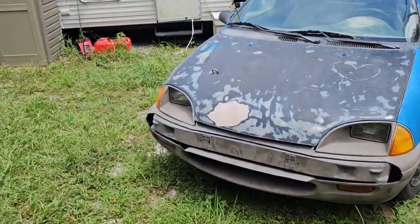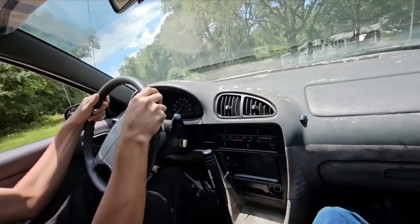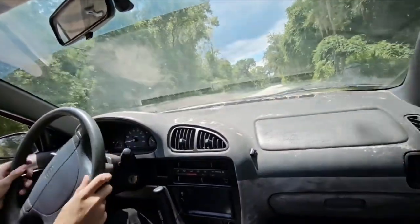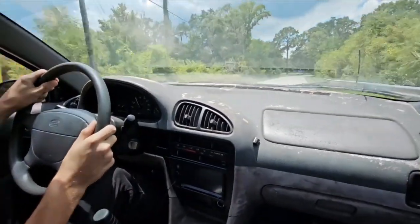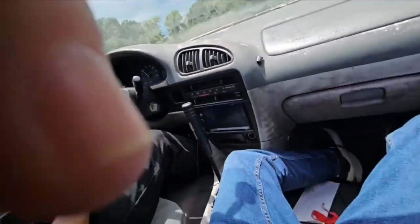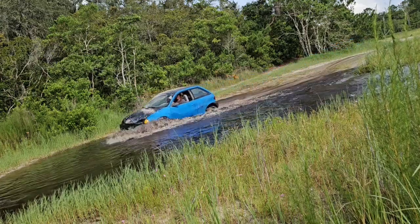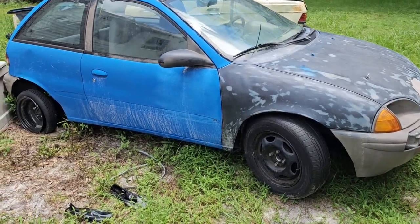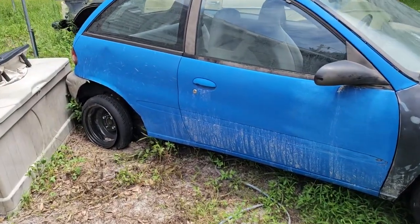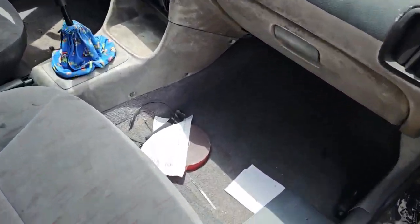That brings us to Gumball, my second Geo Metro. I was not expecting to own two of them. I bought this off my friend for a hundred bucks - it did run and drive. But after some abuse, yeah, it doesn't run and drive anymore. I broke the CV axle on it. The interior is immaculate though - look at the carpet, the seats are really nice, and it doesn't smell like wet dog.